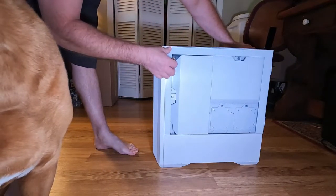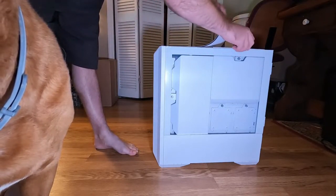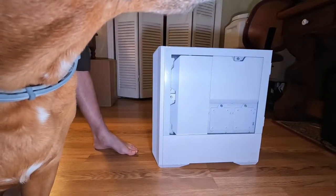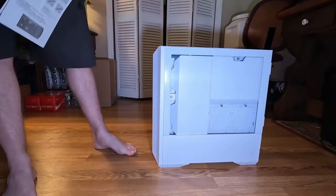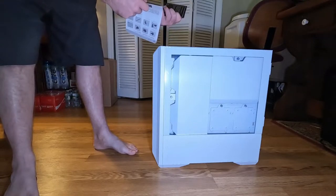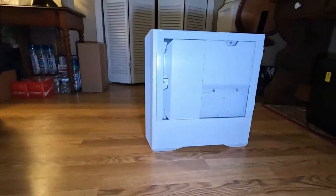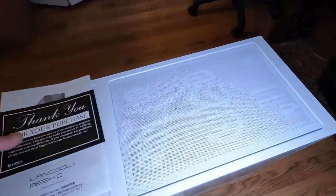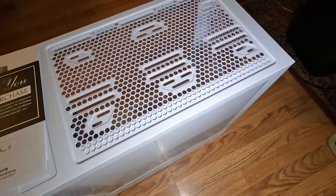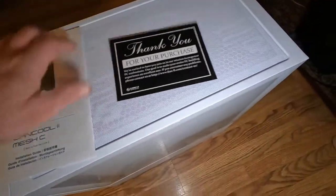It does have a protective cover on the outside and up top. Up here on the top of the case, under the cover, there is a little magnetic screen that just sits right there.